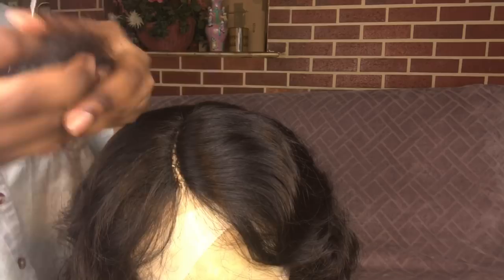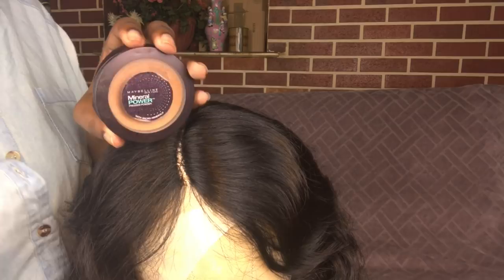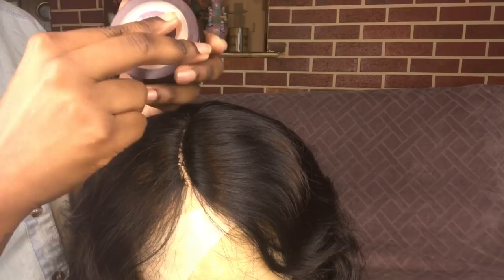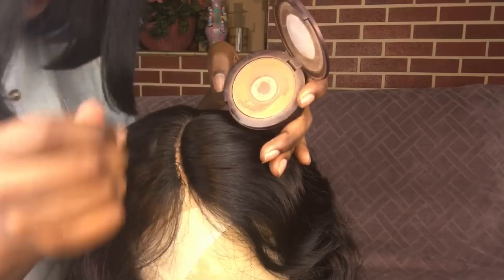All of that hair in my hand is the amount of hair I plucked from the parting. Right here is my parting results. Now I'm going to take my Maybelline mineral powder in the color dark and just dab some of that powder on top of the lace. Hopefully some of the powder can help cover up the hole I made. The hole is not that big, and the cap I'm wearing underneath is kind of the same tone as the powder, so yay.